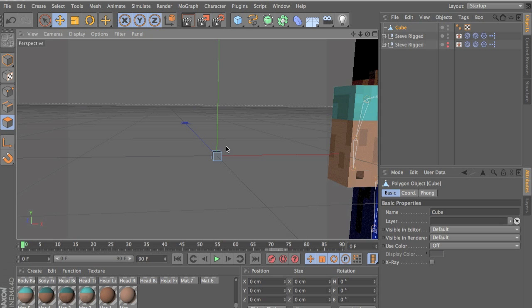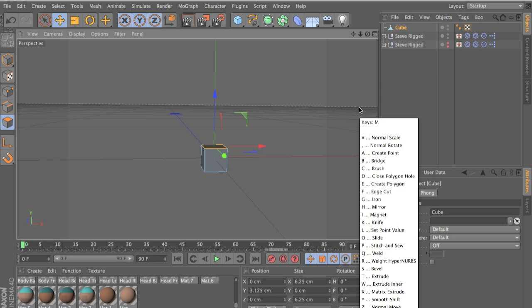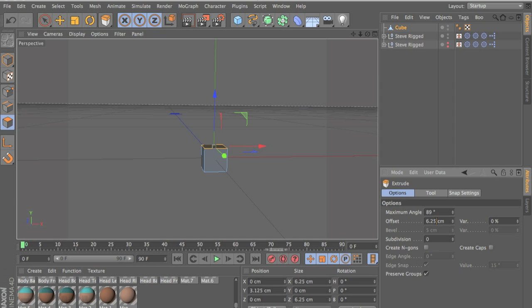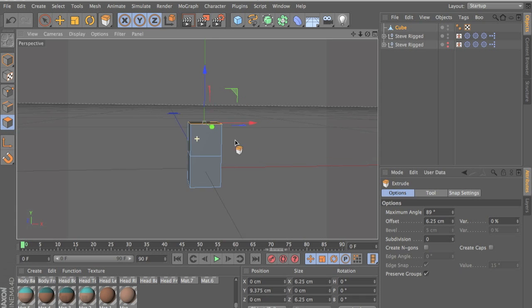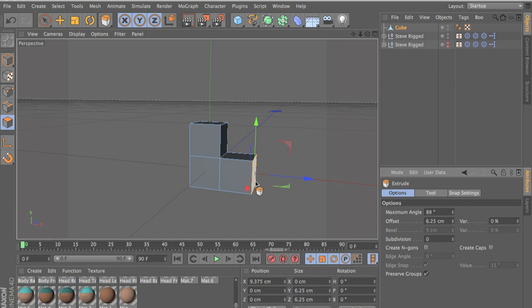Go to face select. Select the top face, extrude, right click, extrude, go into options and type in 6.25 centimeters, press enter, click on the face again, press enter, click on the face again, press enter.